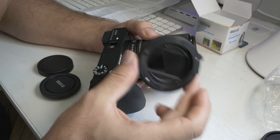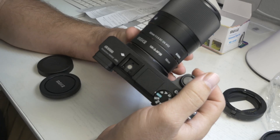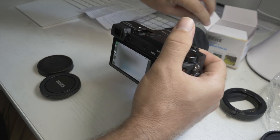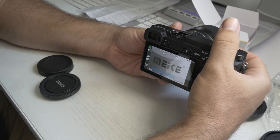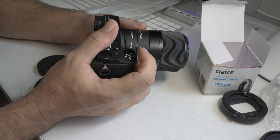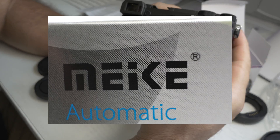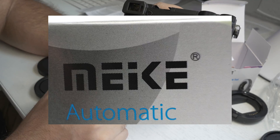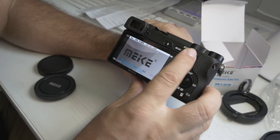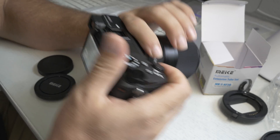Now let's put the larger 16mm adapter on and see what that looks like. Before I was about this far away from the subject; now we're going to need to get a lot closer to find focus. I can see focus right there — so much closer. Zooming into the result — that is just excellent. It got even better with the 16mm; look how close I am now.